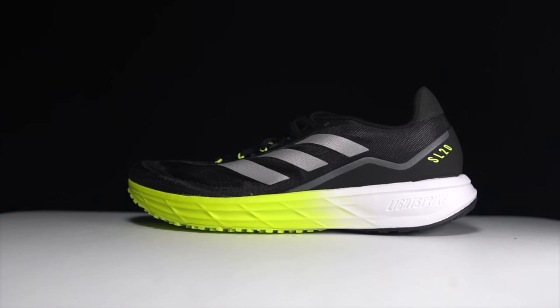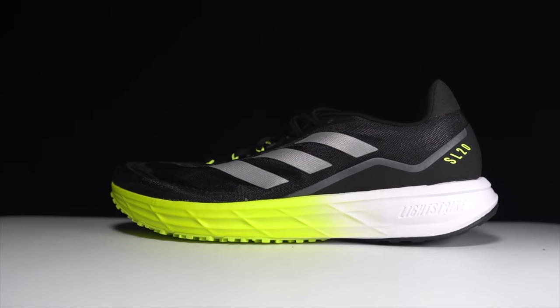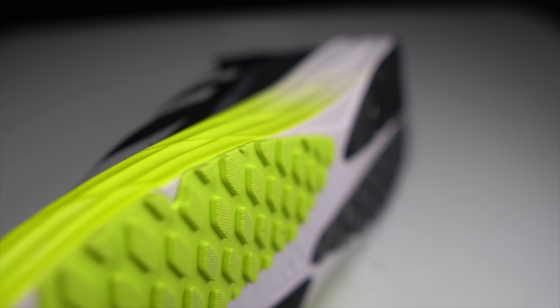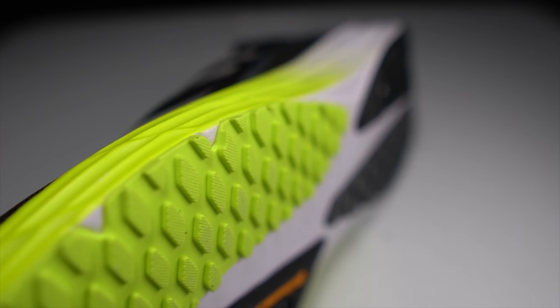Before I give you my thoughts on this shoe after just this first run, I do want to go over some disclosures. This is a pair of shoes that I purchased with my own money. No one sent it to me or is paying me to make this video, and no one is going to get a chance to preview any of my footage or my thoughts before you get a chance to see this video on YouTube. So with that disclosure out of the way, let's talk about the new SL20.